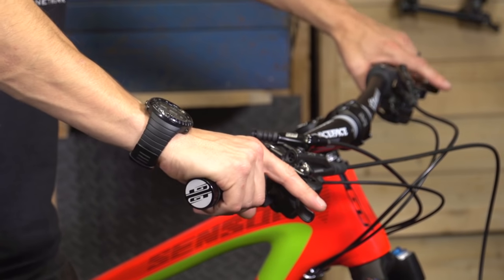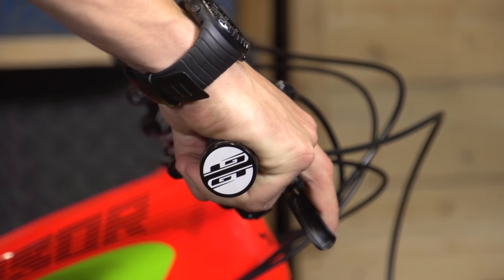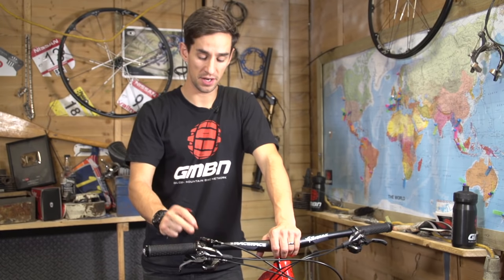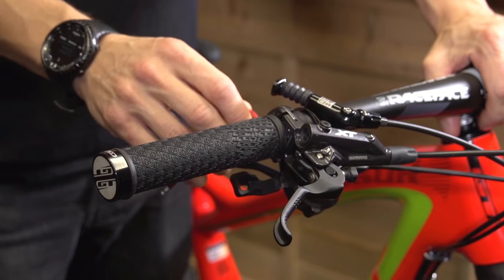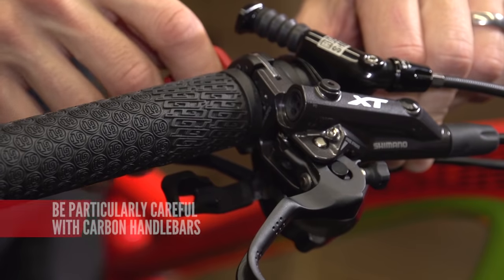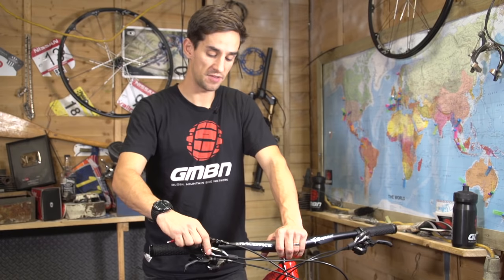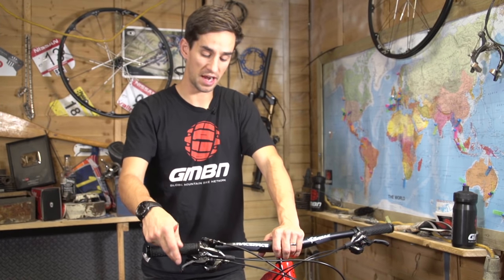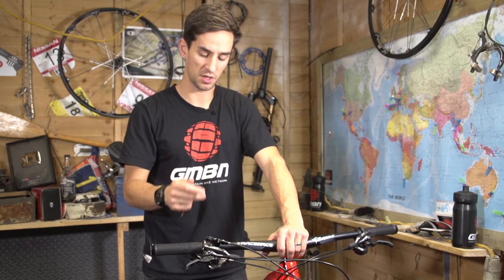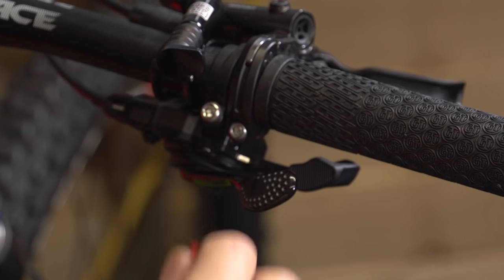Running levers high suits downhillers more. For cross-country, where you're spending more time in the saddle pedalling, get into your riding position and find somewhere comfortable. Once the lever is in the right position, tighten it onto the bar. Use a torque wrench if you have one — especially important with carbon bars so you don't crush them. With alloy bars, some people leave them slightly looser so the lever spins in a crash.